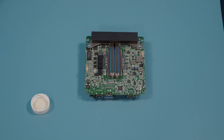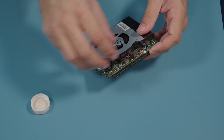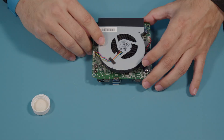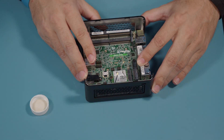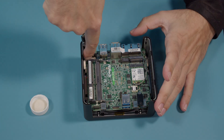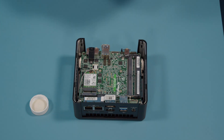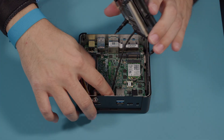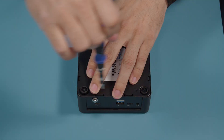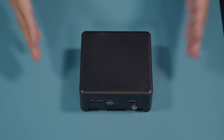Now we're going to begin the reassembly process. And that's how you reapply thermal paste to your 4x4 Nook. Thank you again for choosing Simply Nook.